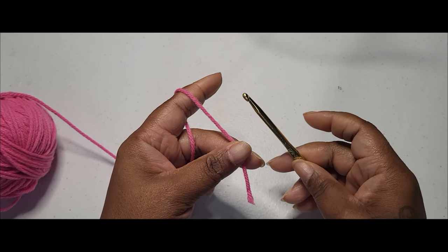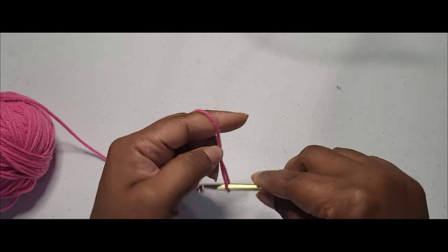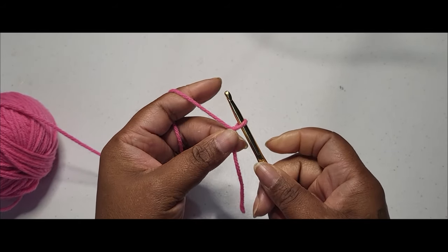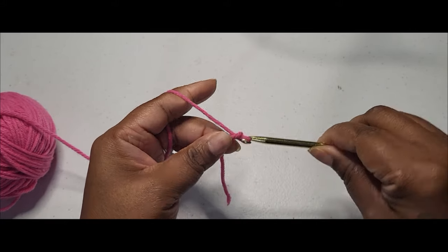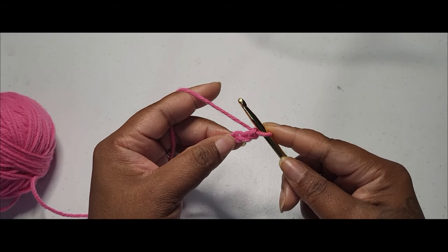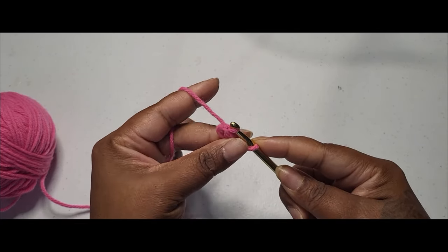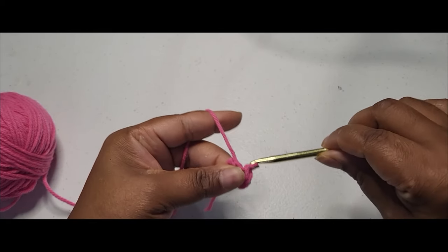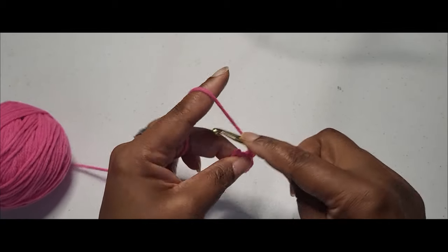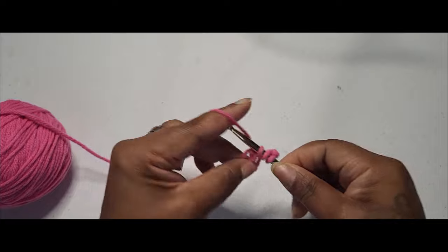We're going to begin with a basic granny square. My first two rows will be done with this color. I'm going to get my yarn on my hook and secure it, and then we're going to chain three. Going into the first chain on our hook, we're going to grab our yarn and make a slip stitch — grabbing the back and slipping right through there. Then I'm going to chain up three.